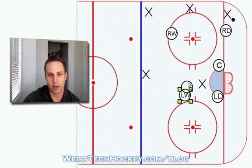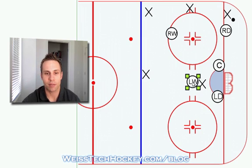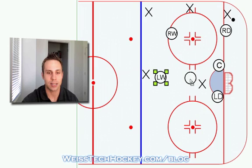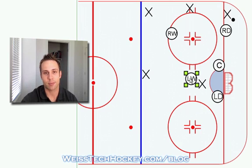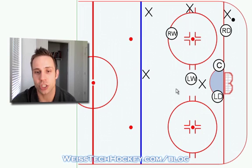Instead of having our left winger just hang out up high, we're going to send him down into the low slot — he's going to be called our sag man. Some teams will have him play up high, but I think that's a fairly low percentage pass and any player should be able to read it anyway. I think it's more important to stack the front of our net than to stack the points. So the weak side winger is the sag man. It's not a huge change in positioning — it's basically just changing what the wingers do — but just these little tweaks can make for a much more aggressive defensive zone coverage and force more turnovers. That's the sagging zone.